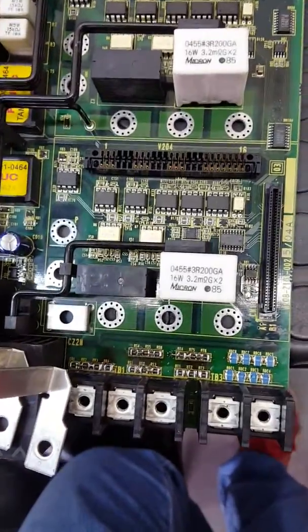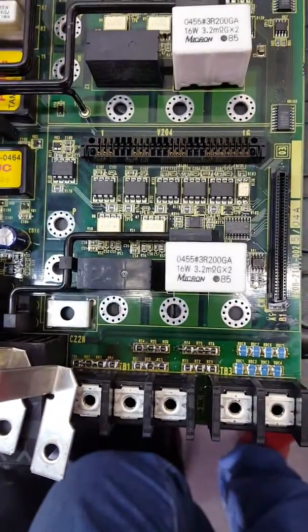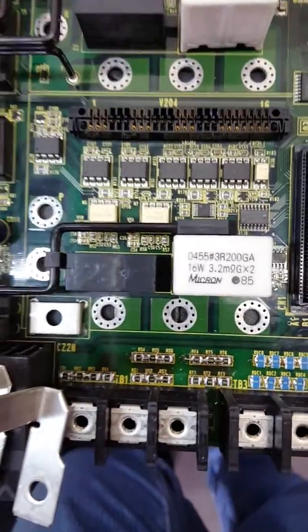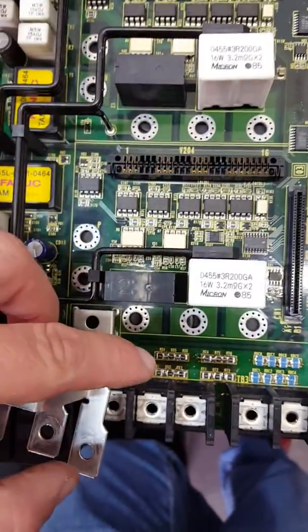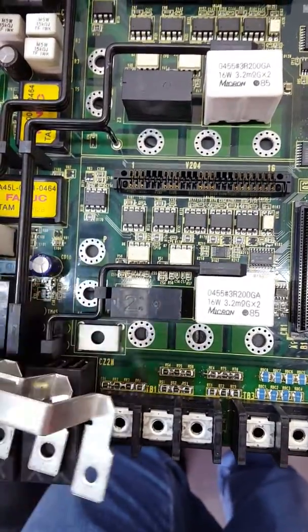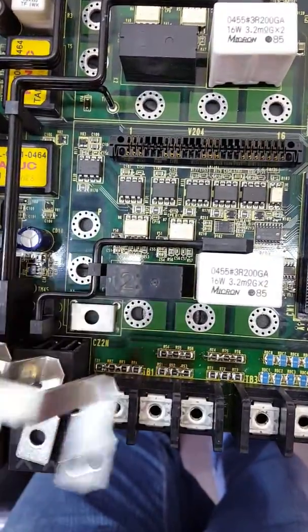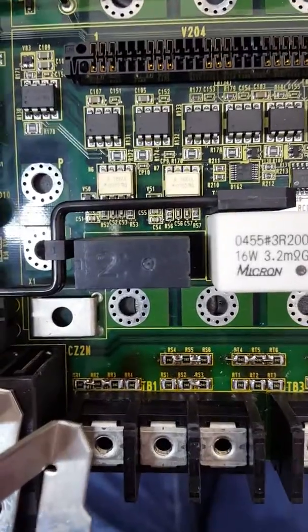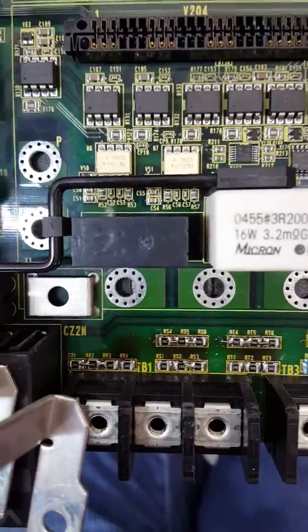To fix it, you have to change all the resistors and solder the new resistors back in. Pay attention because, for example, in the second group the six resistors are in series, and the tracks between them may be broken. I fixed it with a wire to join the two resistors here.